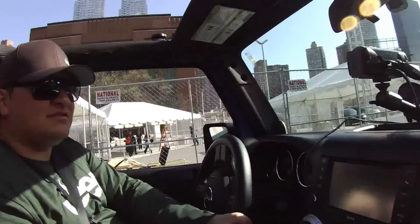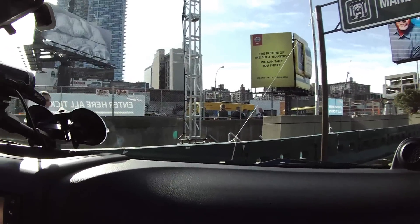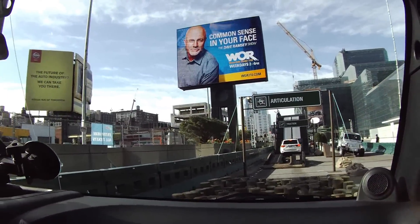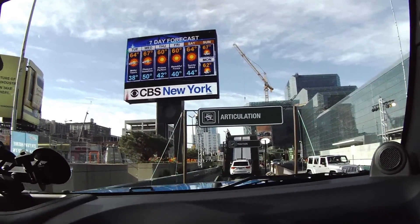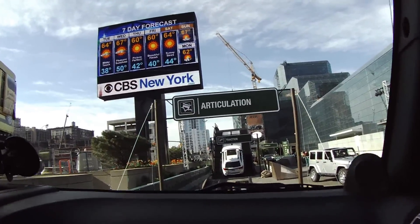There are drain plugs underneath the carpet so you can spray it out. Now we're coming up on the uneven terrain — see how uneven all those stumps look. Notice how smooth it makes it up and over though. We're basically just idling with the Rock-Trac 4WD system in 4-Low, first gear — it has a 4-to-1 gear ratio. I'm not even giving it gas.